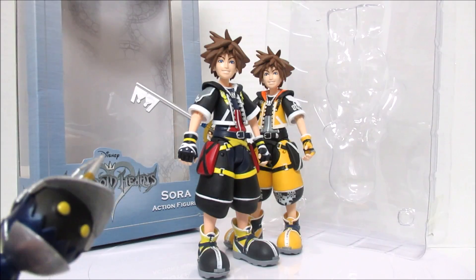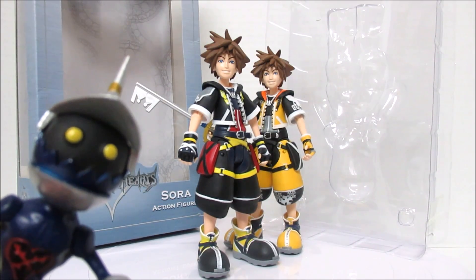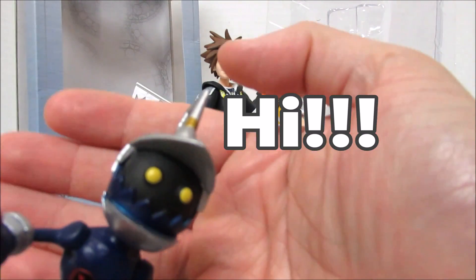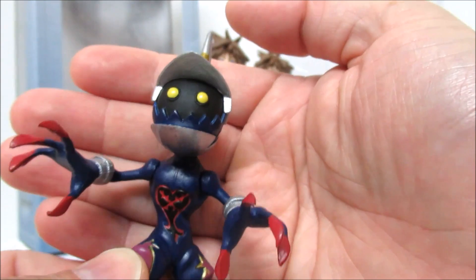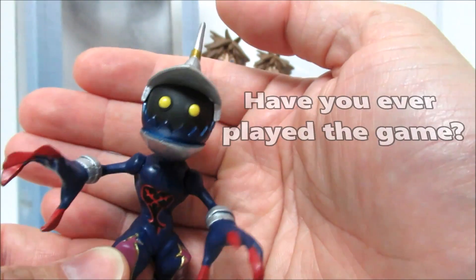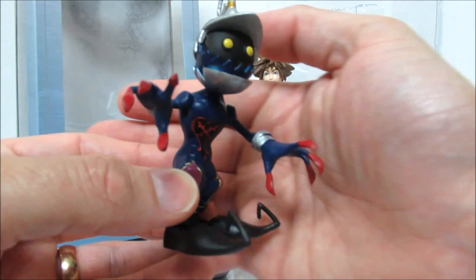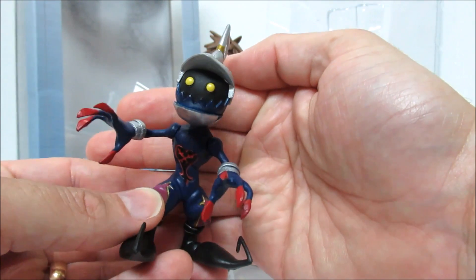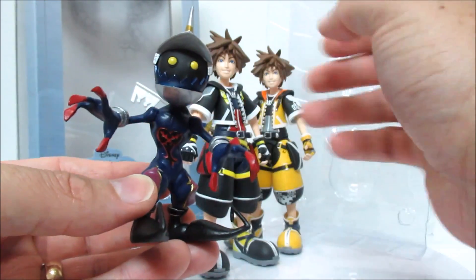Before we go any further, I would be remiss if I didn't introduce the Heartless that came with the yellow Sora. He's very nice! Is that how Heartless talk? I guess that's how they talk. Come over here, Sora — look at those funky shoes. This is like the typical Heartless that you fight in the game all the time. Super cute.